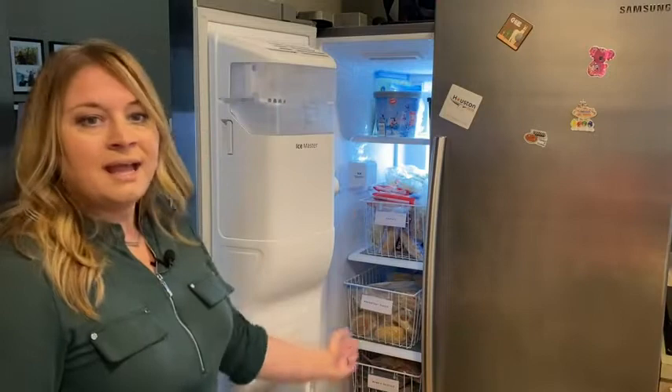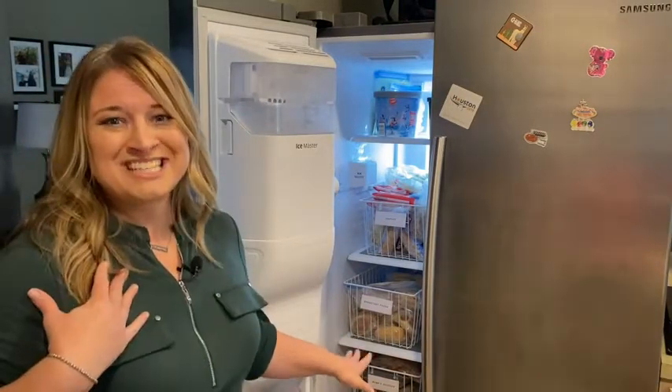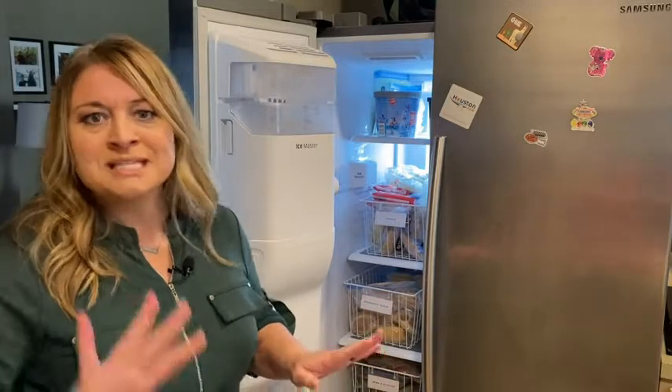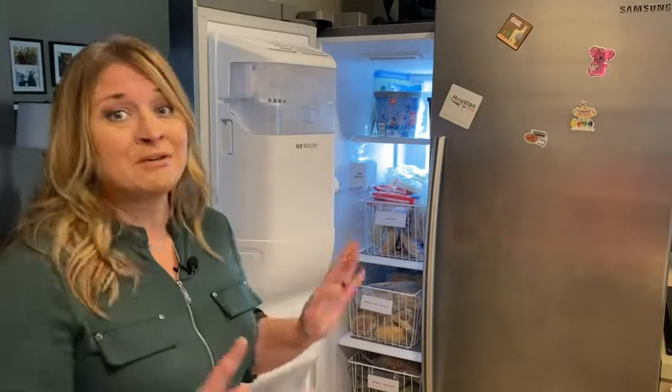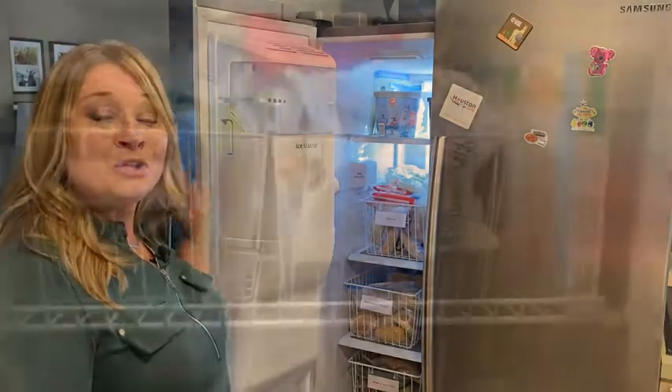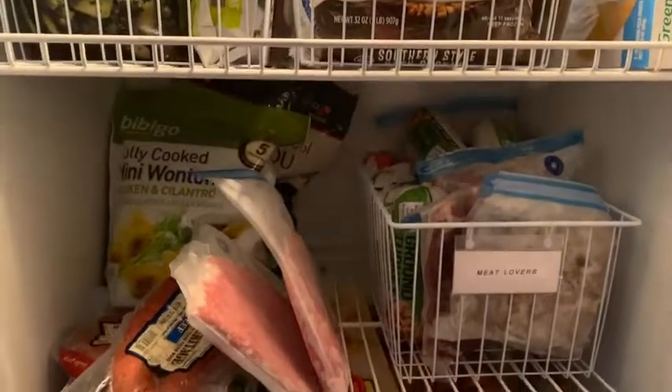They're easy to slide, and everybody knows where the snacks are, the breakfast food, and mama's goodies. The labels are not included — that's a separate purchase, or you could just leave them blank — but I needed my family to know where everything was. And if you look, that's my garage freezer. Check out how organized it is — no worries about where the chicken is versus where the meat is.